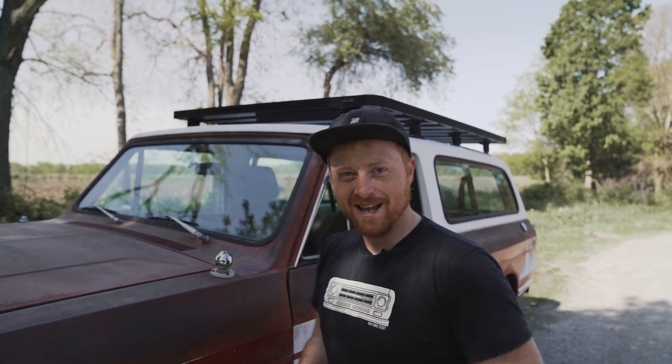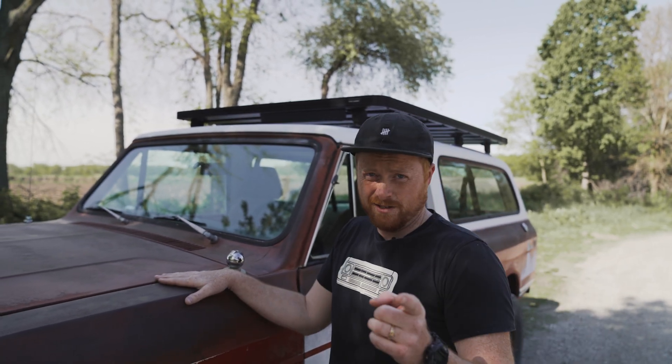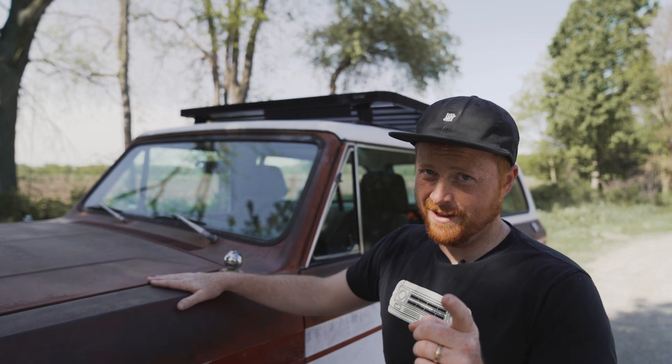That's good patina right there. Hey guys, today we're going to talk about another driver series truck that we built. Stick around — there's a little surprise with this one, it's not like the others.